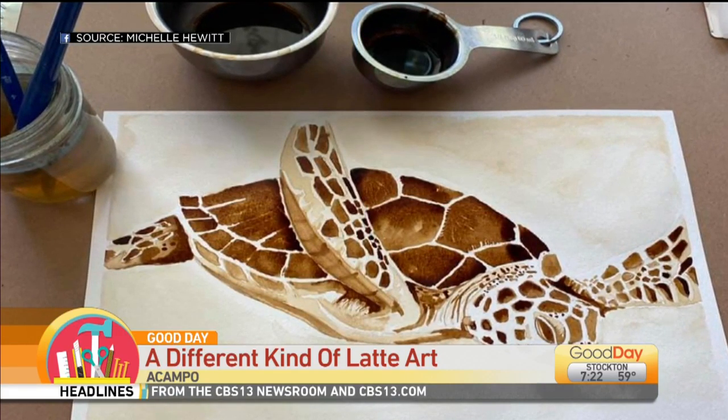This is the fun thing — this is how we found you. Last week we did a solicitation, you know, show us what you're making. And you painted this beautiful turtle. My family and I, we also love Hawaii. We love the turtles on the Black Sand Beaches. So this picture caught my eye, and you painted that with coffee.